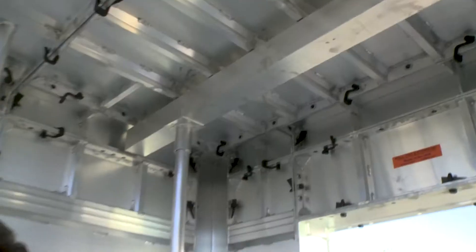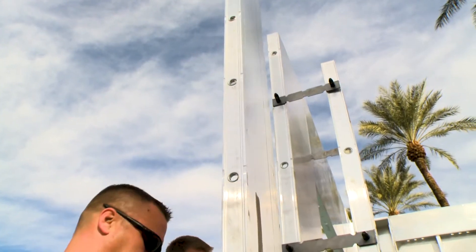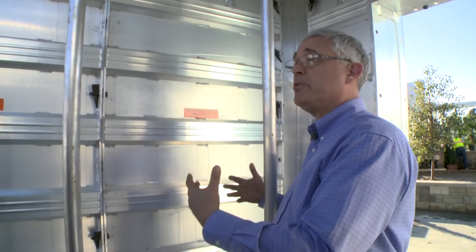Joining me now is Don Thompson. Don, can you explain what cast-in-place means and how does it work? These are removable forms for cast-in-place concrete. You'll typically see panelized forms like this that come out to the job site, they're assembled, rebar is placed into the formwork, and then concrete is placed into the forms to create a very strong reinforced concrete wall assembly.